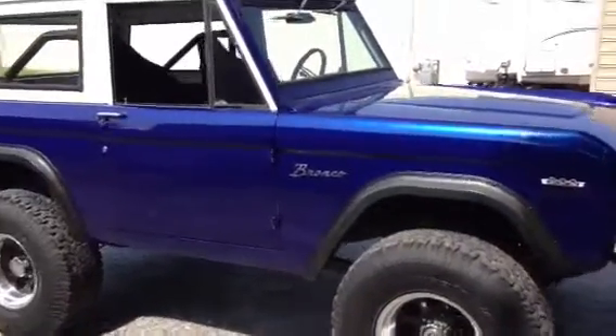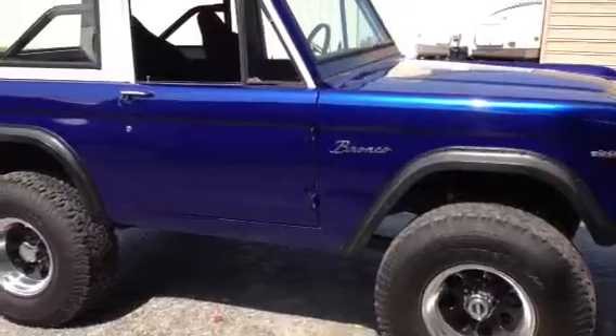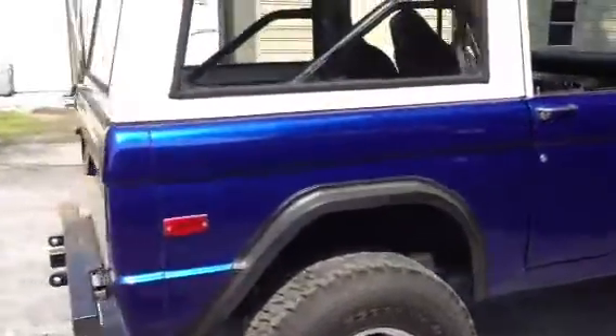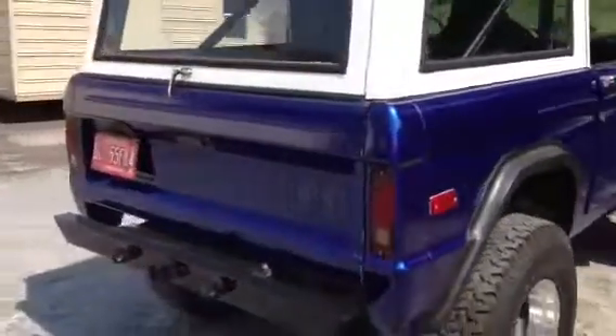Do a quick walk around of our 1970 Bronco here. It's got a good body and paint, nice condition all around — good driver quality paint we would say.